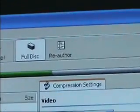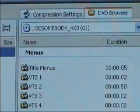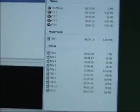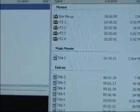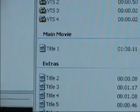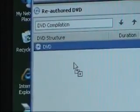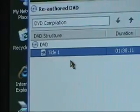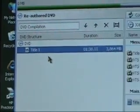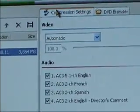What we're going to want to do first is, up at the top, click on Re-Author rather than the full disk mode. Then you will want to go through the different clips here and find your main movie — it will be the longest and the biggest file size. Click on it, hold it, and drag it over underneath DVD. You can see it's an hour and 40 minutes long, so it must be the actual film. Then go into Compression Settings just to check that it has 100% quality.